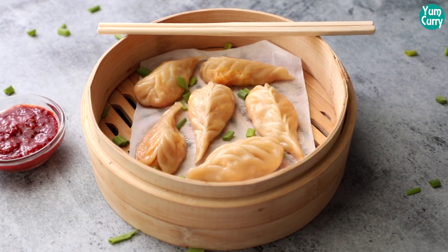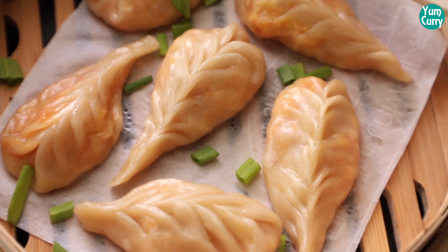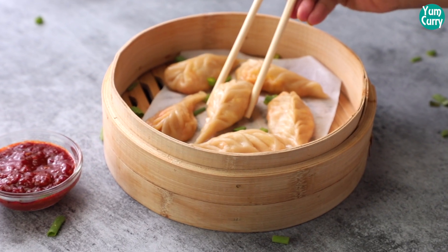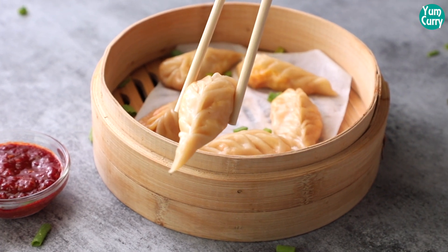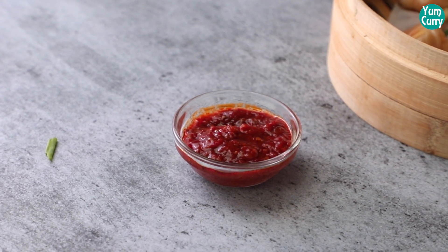Your delicious veg momos are ready. You can shape these momos in any form you like, and you can change the stuffing also. Like this video and share it with your friends, and I will see you soon in the next video. Bye.